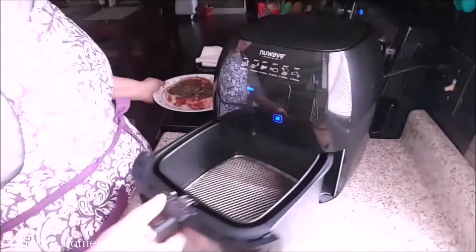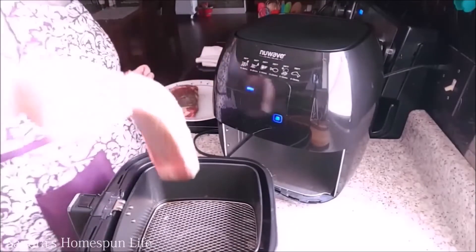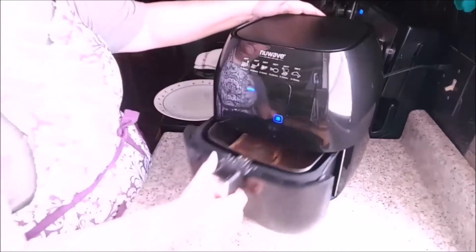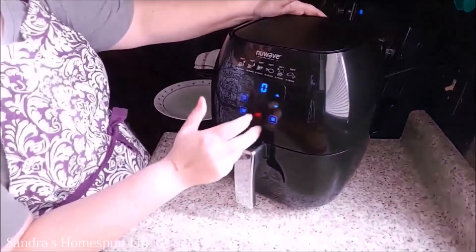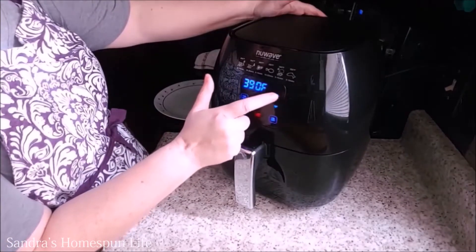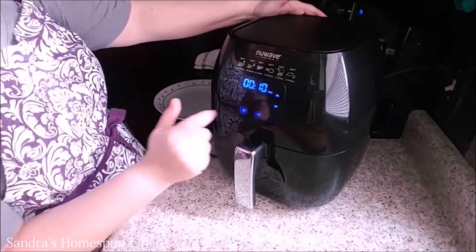Okay, let's get to cooking. First remove the basket from your air fryer — my basket will hold two of these steaks. Turn the power on, go over to the temperature settings and set it for 400 degrees. The amount of time I'm going to cook it for will be 10 minutes.